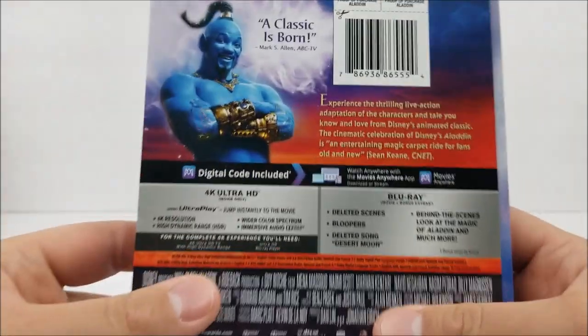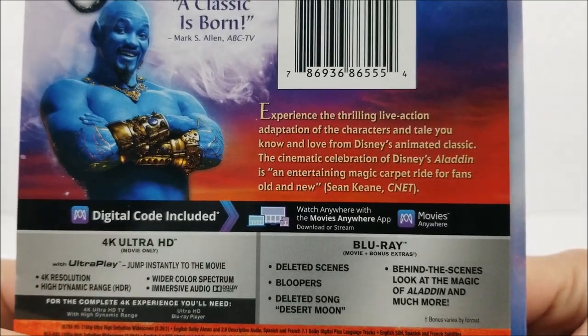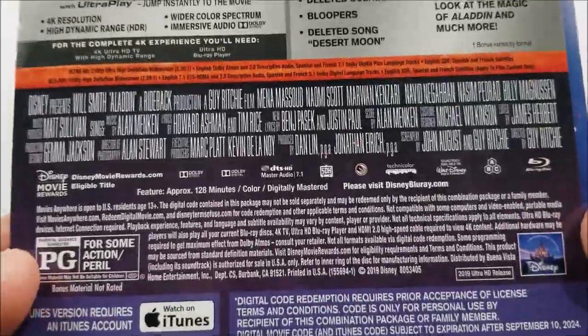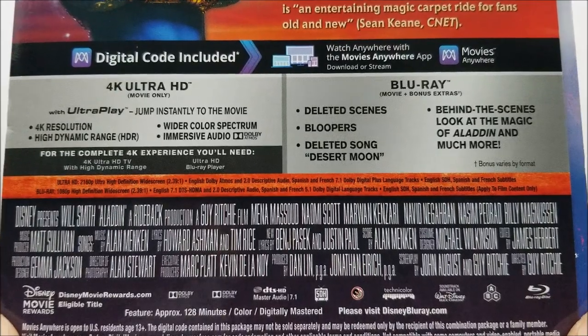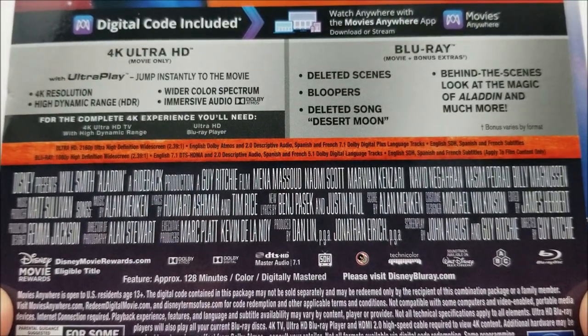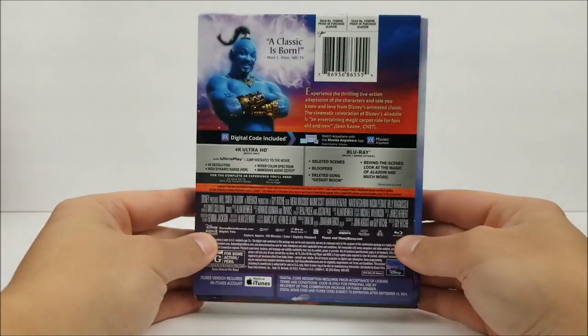Nothing on the top of the J-card, but on the back you do have a picture of Will Smith as the genie. There is a little read-up right here about the movie — if you guys want to pause for now, you can do that. And then down here, you've got your Blu-ray special features and extras. And then you do have your specifications as well. And then here's the bottom and a full back of the J-card.